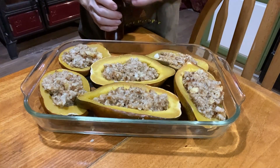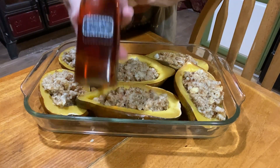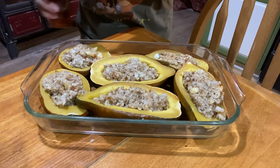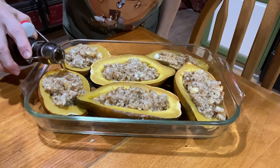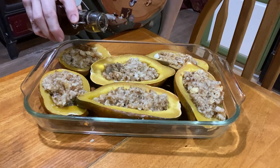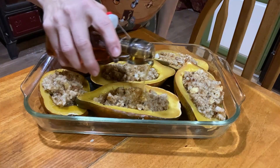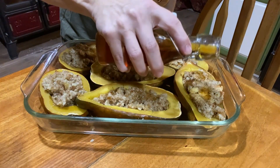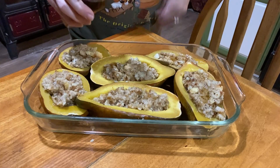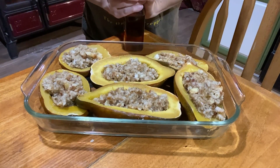Now that they're all filled with stuffing, we're going to take some of our homemade maple syrup and drizzle that over the top of each one. Combined with the butter underneath, that's going to make these super sweet. You can stuff acorn squash with anything — rice, sausage, hamburger — but we like to do these as a sweet option, and the maple syrup really adds a nice touch.